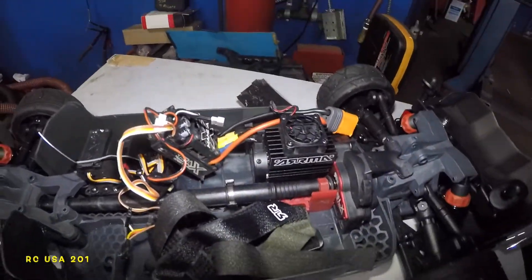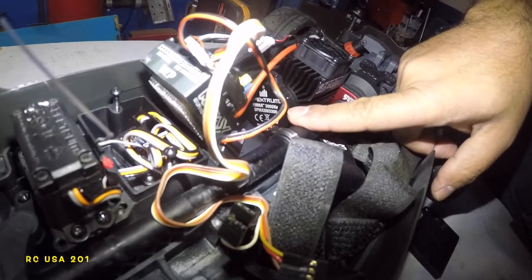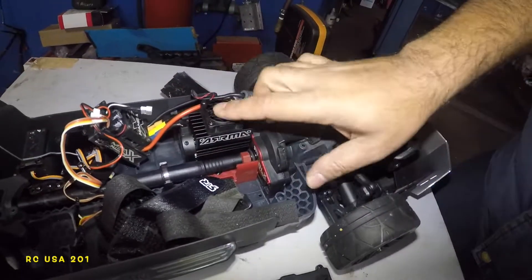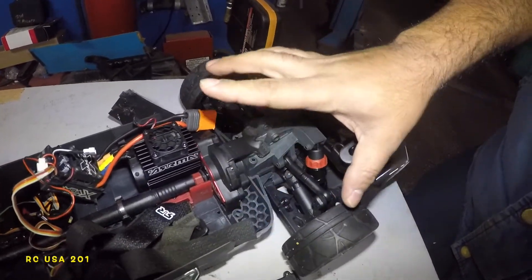This is the motor. I originally said this was a 3900KV, but this is a 3300KV motor here. It's pretty fast, pretty strong. We still got the 26 pinion in there — we're not touching that.